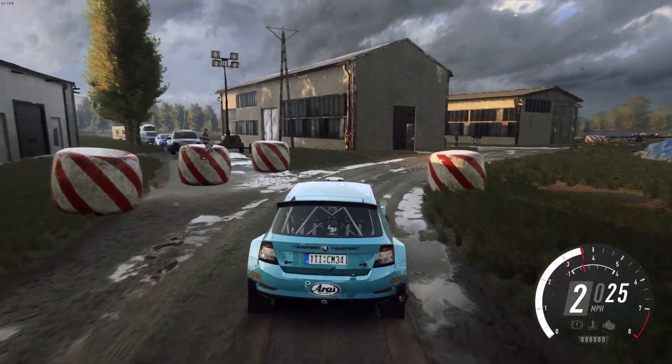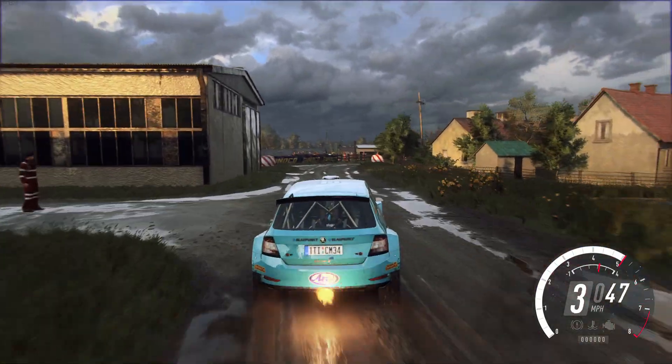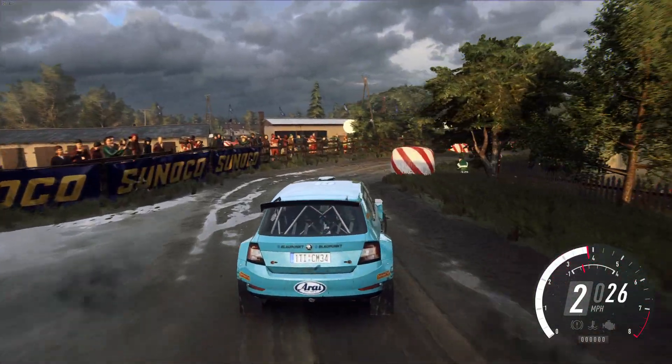Don't cut, 1 right around bail, into turn, don't cut, 1 left, cobble, slippy, and hip in left, don't cut.